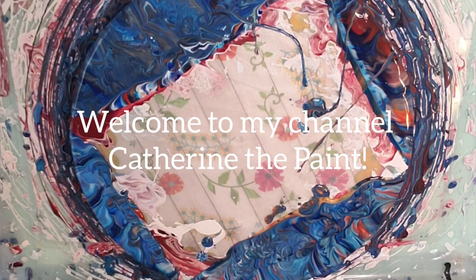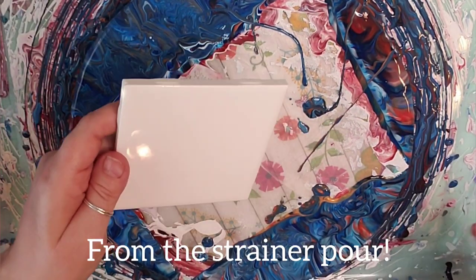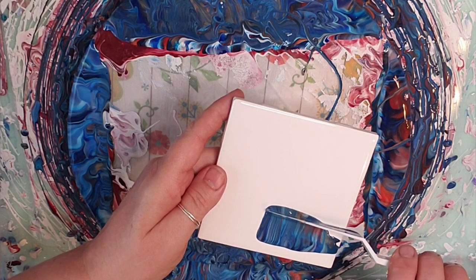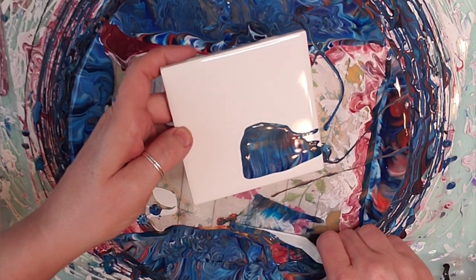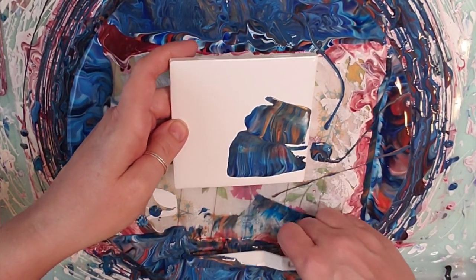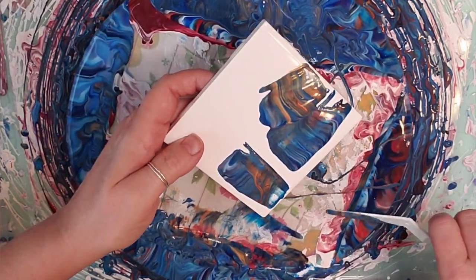Just for fun, sometimes I take a tile and pick up some of the paint. A lot of times, like if I have this much paint sitting around, I'm going to do a couple tiles. I just get it on my spatula or palette knife and then just gently place it on the tile. And you can maintain the patterns. It can be a lot of fun — you can get some really good tiles.